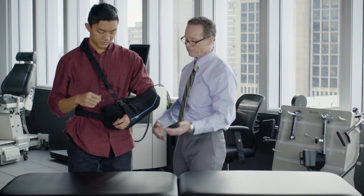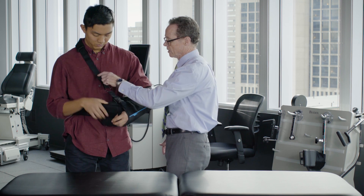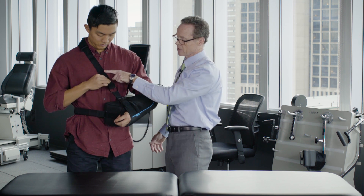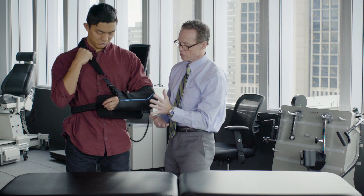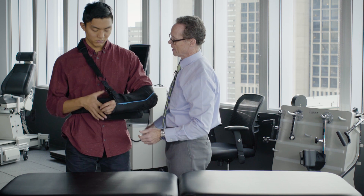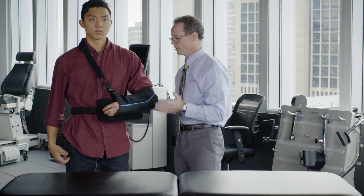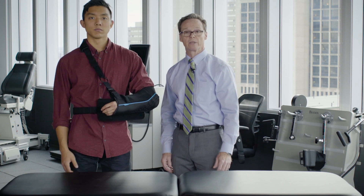The sling is in place but we'll need to pull this up a little bit and adjust. This is a key strap because it lifts the whole sling into good position, where the hand is at least as high as the elbow or a little bit higher. Check for comfort — you can adjust this a little bit forward and backwards, but it looks pretty good at this point.